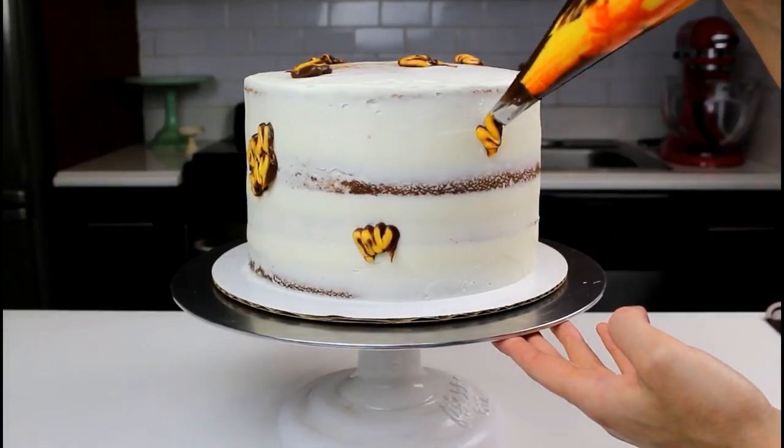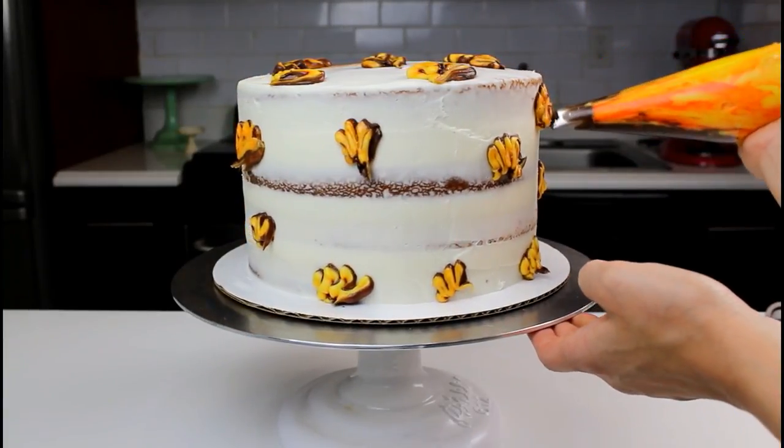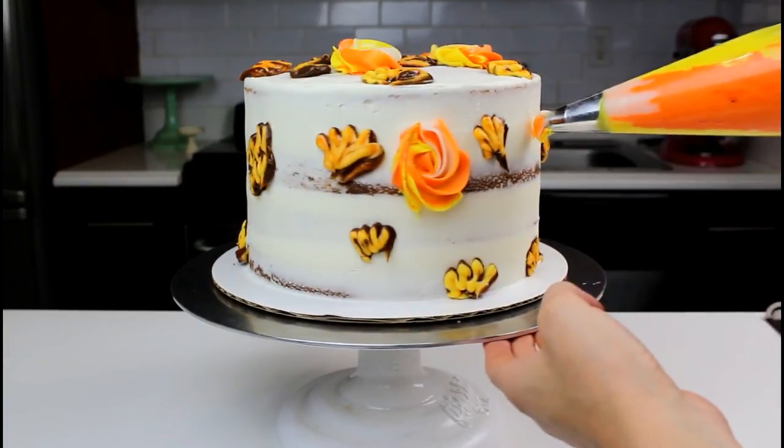Using a Wilton 103 tip, pipe ruffles around the cake. Next, using a Wilton 1M tip, pipe buttercream rosettes around the cake.